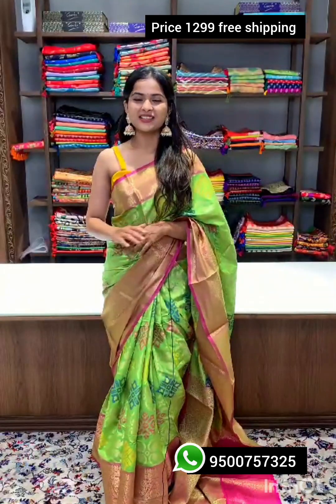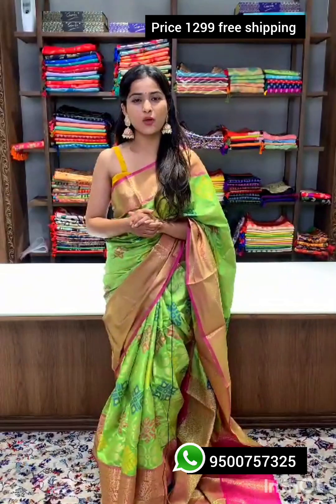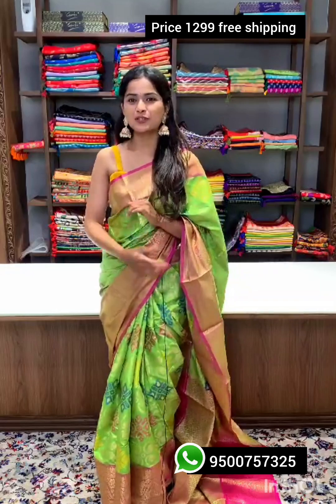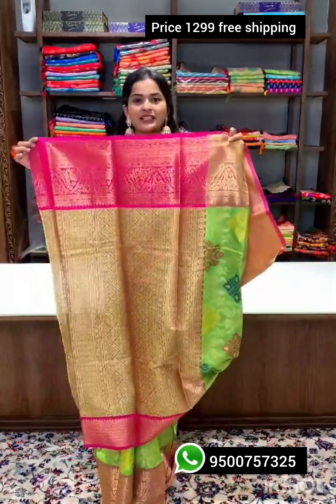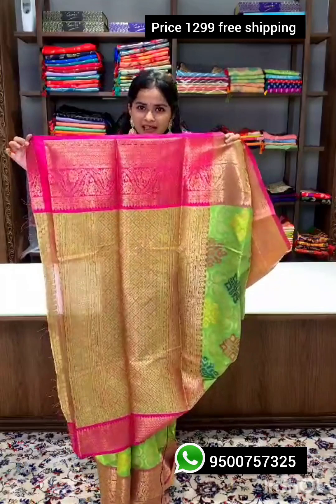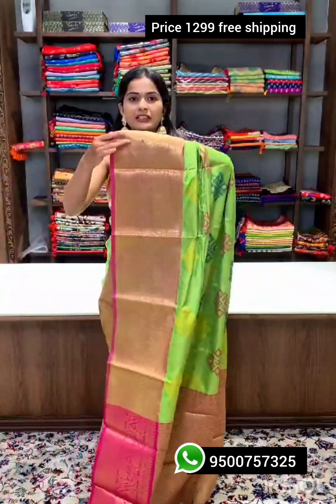This traditional sari is made of best quality soft silk fabric with very bright and vibrant colors. Here comes the rich pallu — look at the design, look at the zari, very blingy and bright.